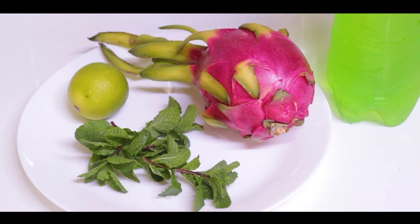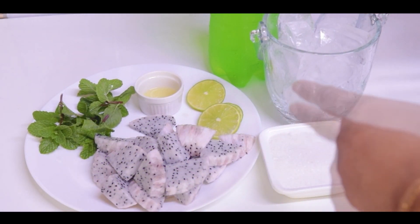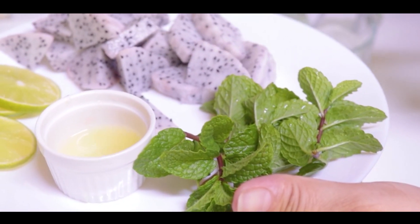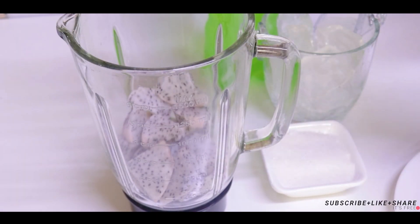First, I will cut dragon fruit and then I will eat it. I will cut dragon fruit and lemon juice — let's take 1-2 tsp. And cut the lemon in a slice and mix it in the jar. Let's add lemon juice.